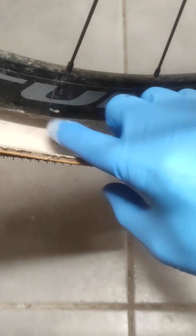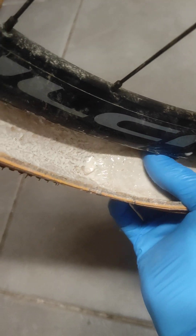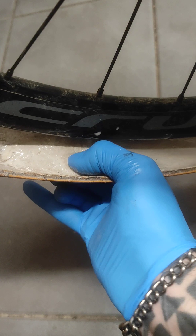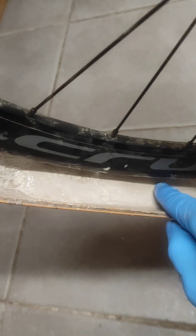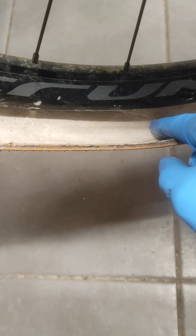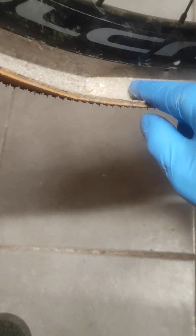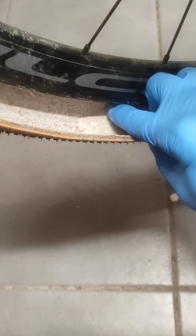We've got a horrible congealed lump of latex which is going to have to come out. That is actually really thick — pushing my thumb into it, I'd say that is at least five to seven millimeters thick. It starts here and finishes here, so that lump is probably about 120 to 150 millimeters in length and between five and seven millimeters thickness. That's quite a bit of weight — enough to really kick this wheel and make it out of balance.